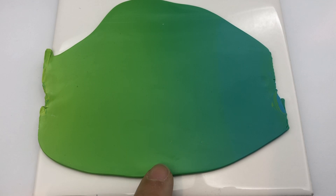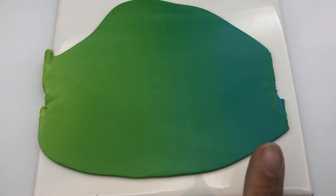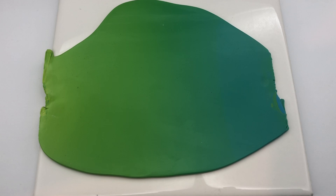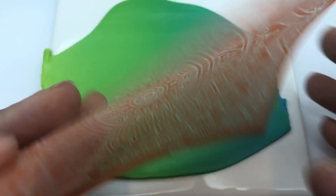Okay, so this is rolled out to the thickest setting on my pasta machine. There's a little bit more green in here than I originally planned but I like how it looks. There's a little imperfection there but that's fine. I think I like the way this turned out — if I wanted I could always add more turquoise on this side, but I think I like it the way it is.